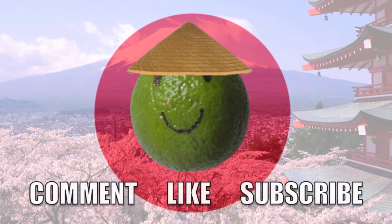Thanks for watching! Thank you to my Funday Food helpers: Izzy, Jermit, and Conrad. And please remember to comment, like, and subscribe.